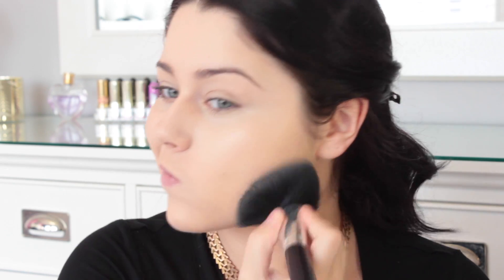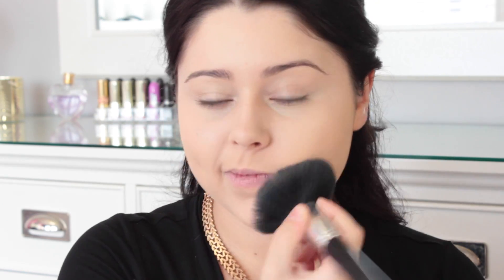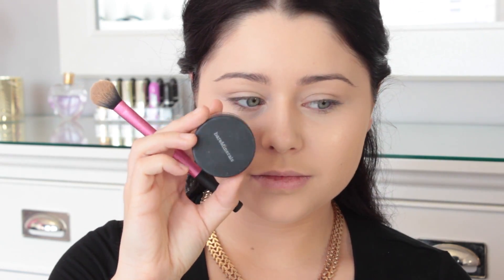And to set my face, I'm going to take my Rimmel Stay Matte in Translucent and just set all over my face. And then for the under eye, I'll be using my Bare Minerals Well-Rested Powder.